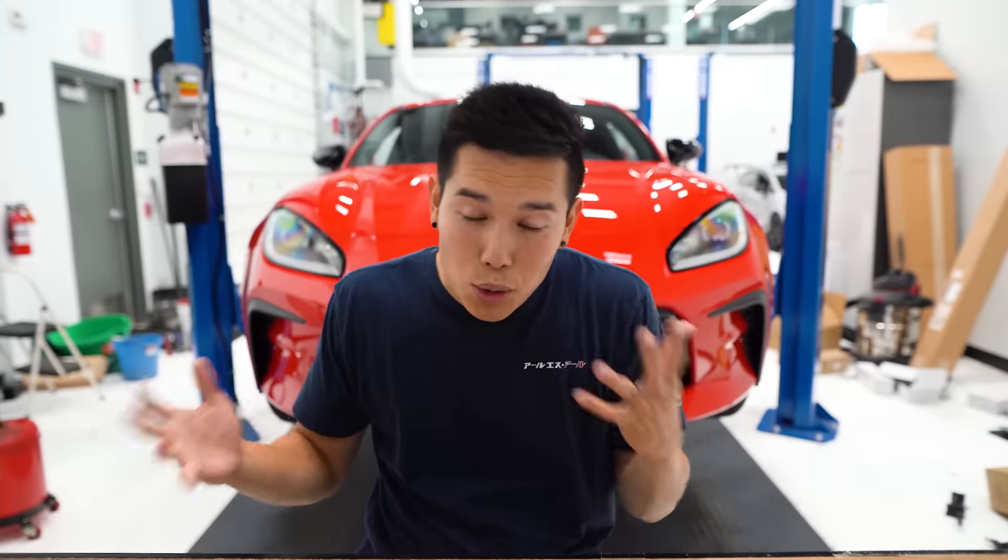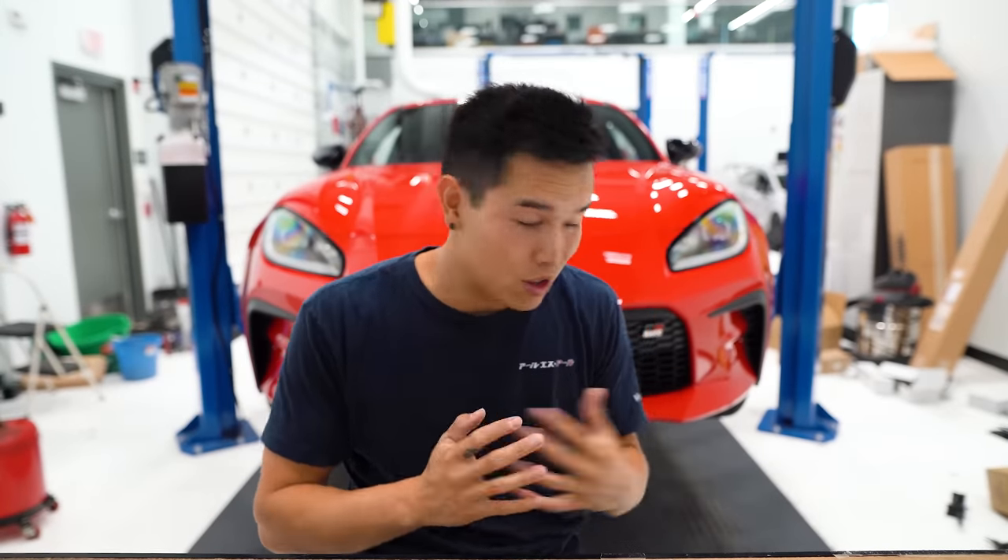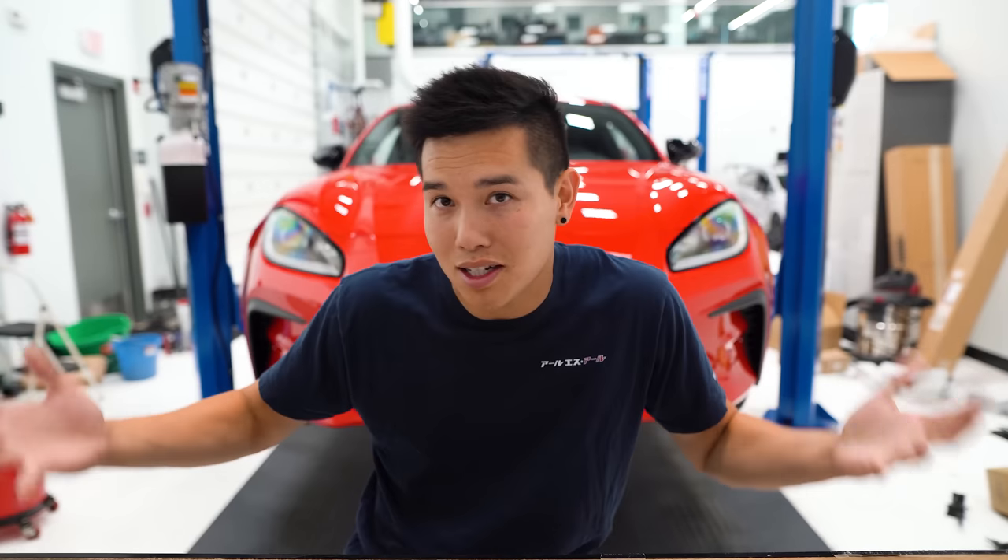The GR86 is the newest car that I've ever owned and there's a ton of new technology and features built in. Some of which most people probably aren't utilizing because you just don't know it exists — it's hidden in the mountain of text we call the owner's manual. Well, I've done the dirty work for you and saved you the time from having to sift through all that.